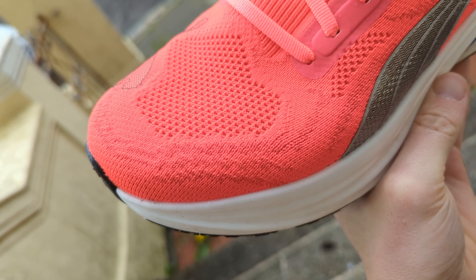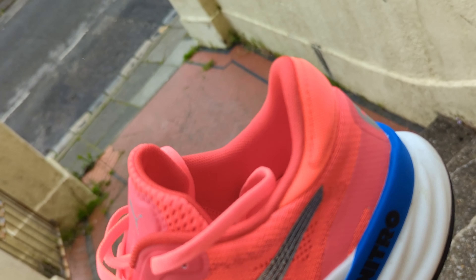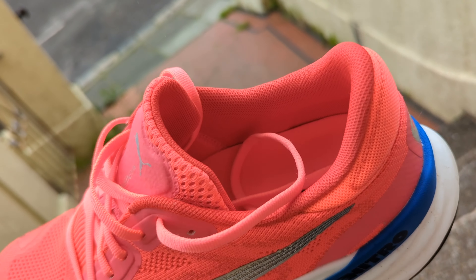Fit-wise, I'm a size 8 and this is a size 8, but I have a lot of space in the forefoot, so I'd probably say size down half a size. Other than that it's very comfortable — there's a nice level of plushiness inside, plenty of padding around the tongue and heel collar. The upper has a sock-like design that's a little bit stretchy, and the forefoot has quite a bit of room, so it's definitely not a narrow shoe. I had no issues at all in testing and found it very easy to get a nice lockdown fit.